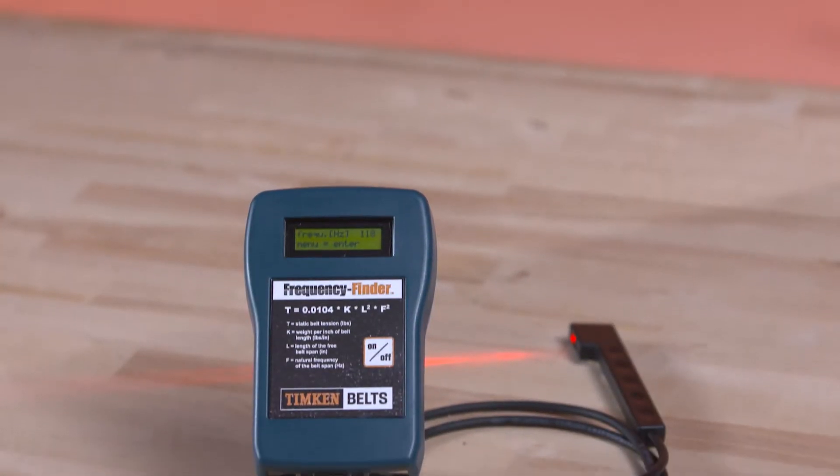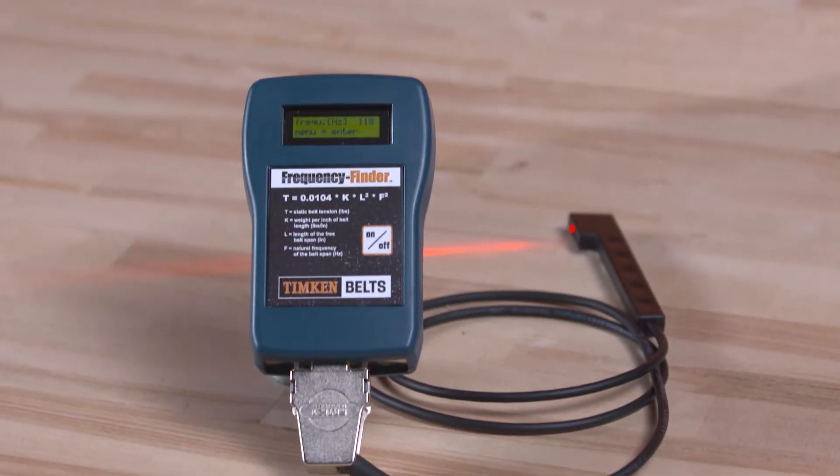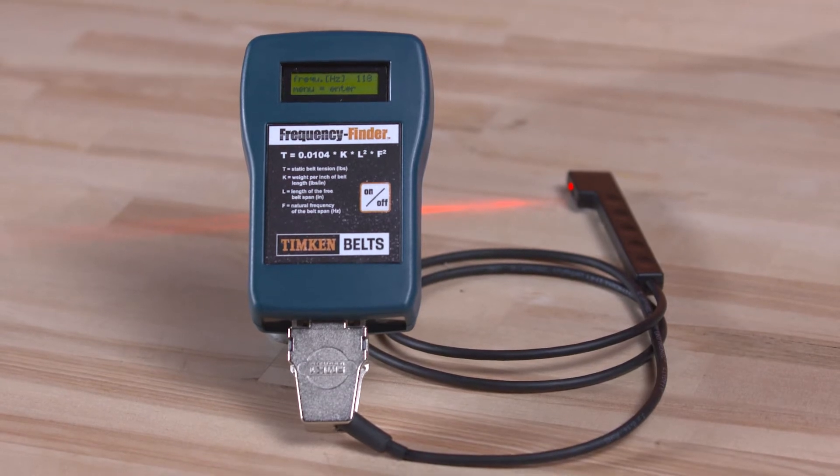The frequency finder precisely measures the static tension of synchronous, V-belts, and V-ribbed belts.